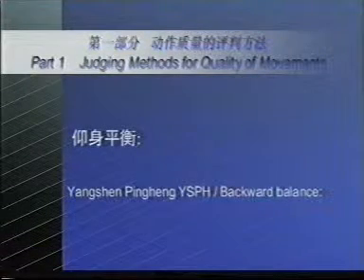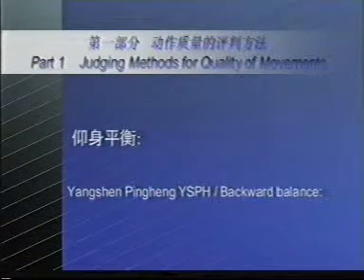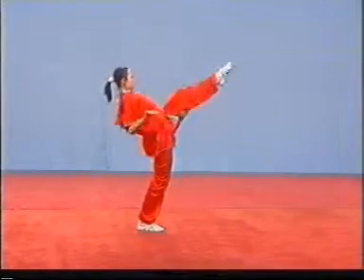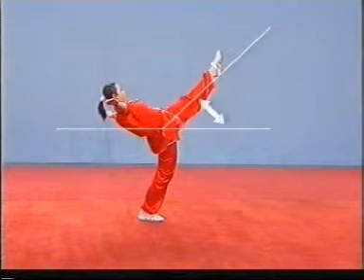Yangsheng pinghen, YSPH, or backward balance. If the lifted leg is below the horizontal level, the deduction of points shall be made.